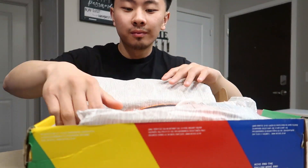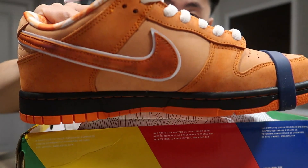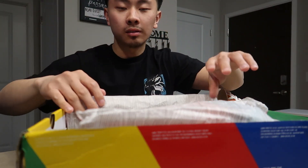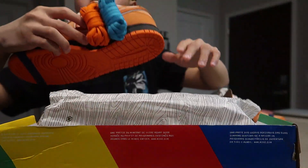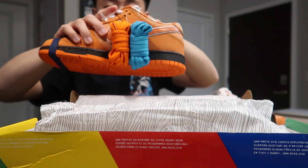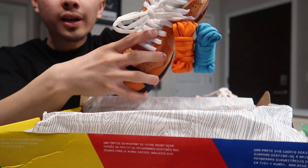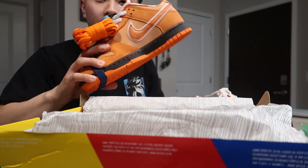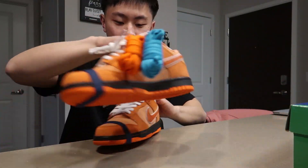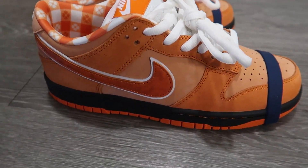Here's what it looks like — damn, it's a beaut. I'll give you guys a close-up in a bit. This is how long it looks. Got the blue and orange laces; I'm probably going to change them. I like the white laces but I'm going to mix them up. Here's how they look up close.